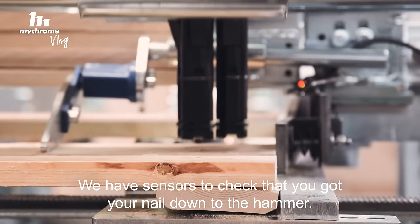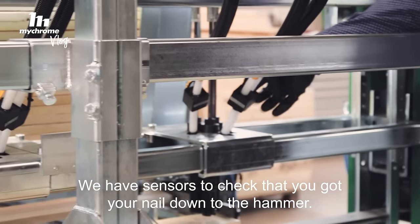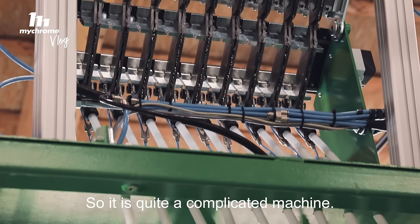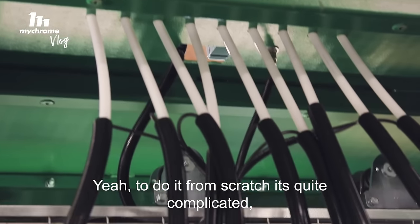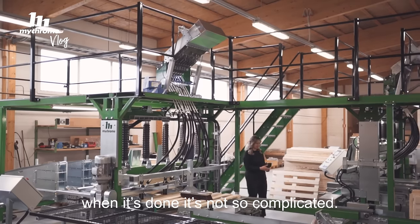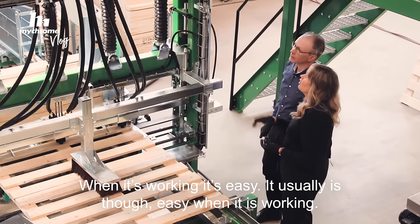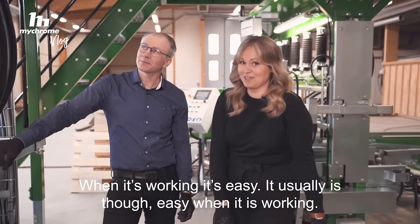We have sensors for checking that you got your nail down to the hammer. So it's quite a complicated machine. Yeah, to do it from scratch it's quite complicated, but when it's done it's not so complicated. Yeah, when it's working it's easy — it usually is though.